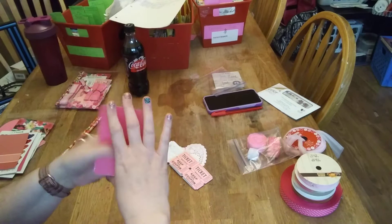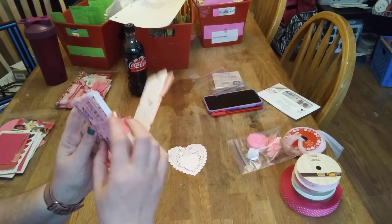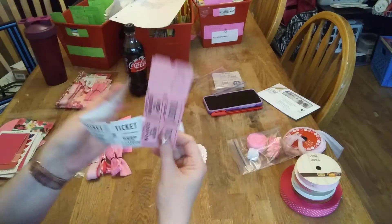...little cards, five pink and five white tickets.